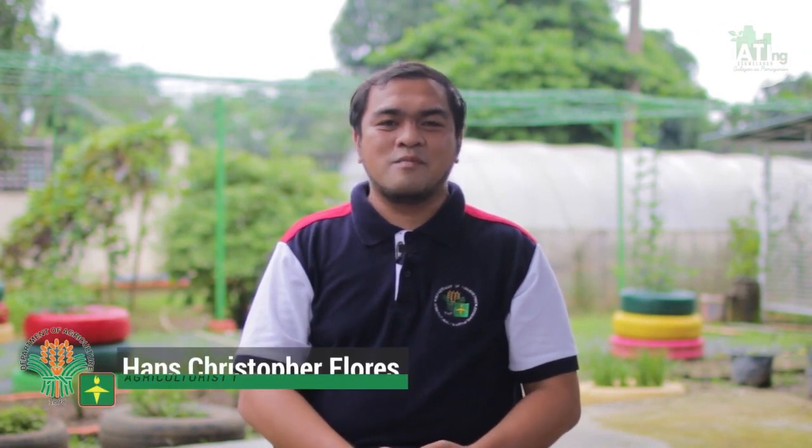Magandang araw mga kaagri. Ako nga po pala si Hans Christopher C. Flores ng Information Services Section ng ATI Region 4A. Ngayon ay tatalakayin natin ang pagpapatubig sa ating mga halaman at other cultural practices. Ibabahagi ko sa inyo kung bakit mahalaga ang tamang pagpapatubig ng ating mga pananim.